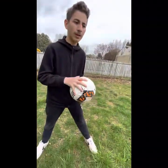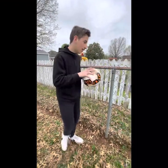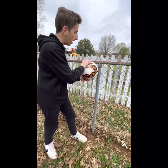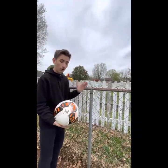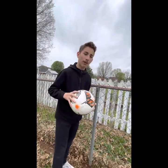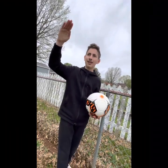With gloves, you don't have to grip as hard since they already grip for you. I have a makeshift goal right now because I'm at my friend's house. When the ball is going into the corner, try to jump — like the athletes do — jump high or low depending on where the ball is going.